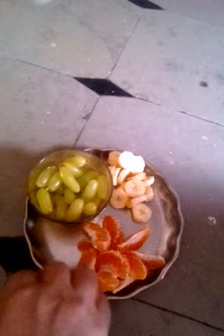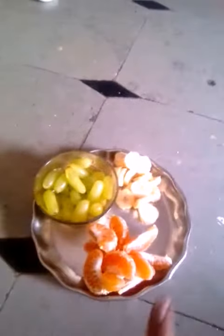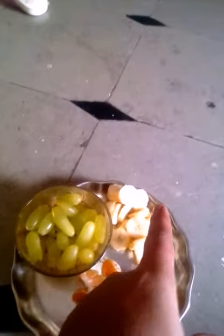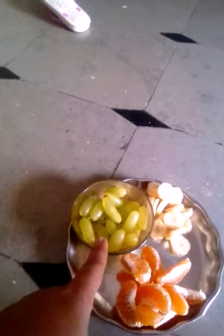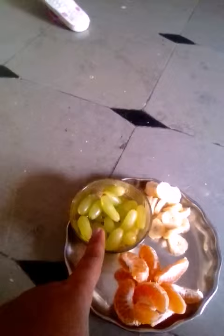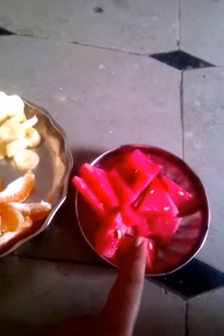1-3 minutes of heat. Then, let them take 1-3 minutes of fresh water to give the fruits. 1-3 minutes of sugar. And we cut the watermelon into small pieces.